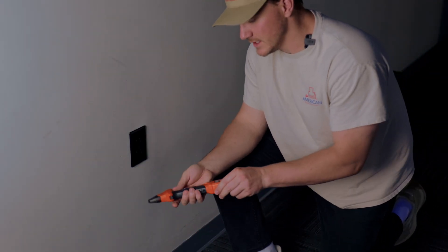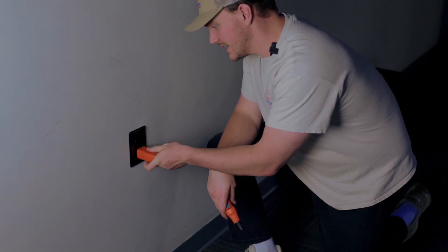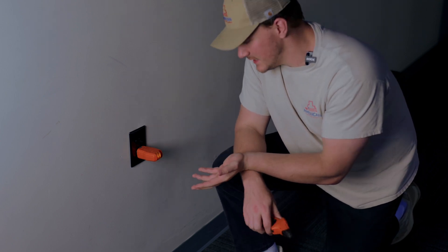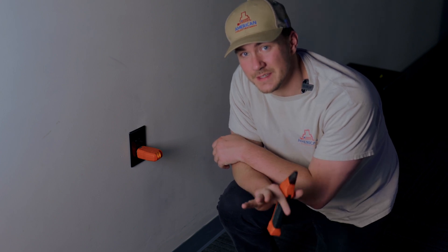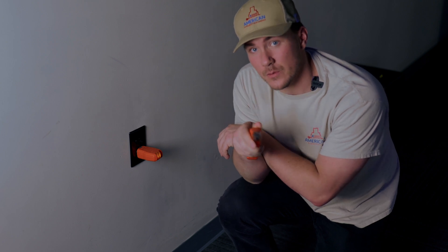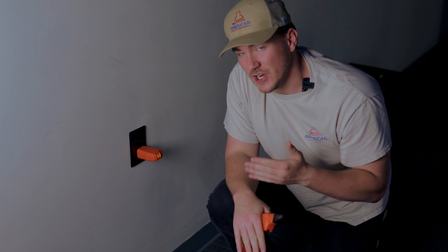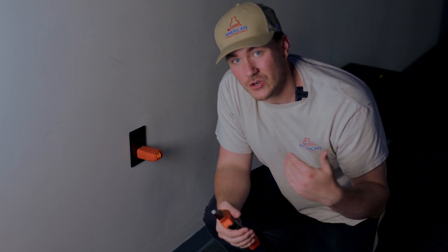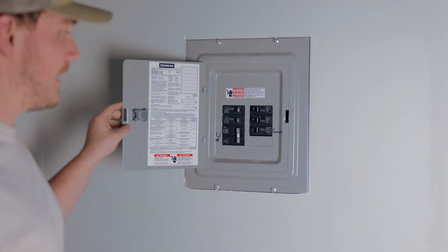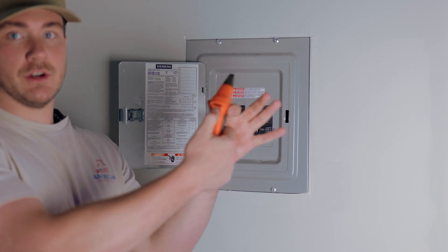We'll take off this end, go ahead and plug it into this outlet here. It does light up, so you can see it's hooked up correctly — that's not what we're using it for in this application. We'll go ahead and head over to the panel and I'll show you guys how we trace it out to find the circuit. This is something we would do if we were changing out an outlet and needed to know which circuit to turn off.